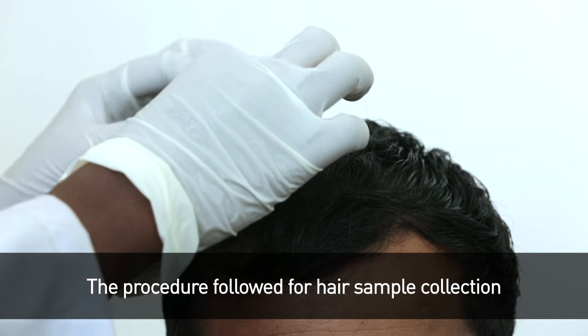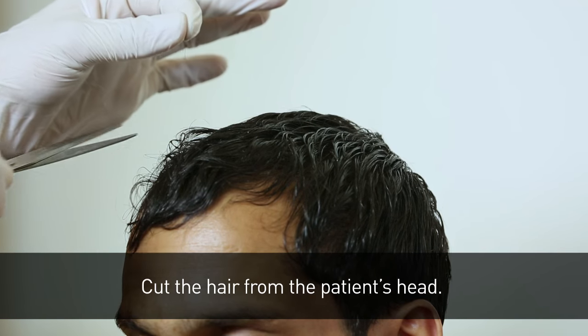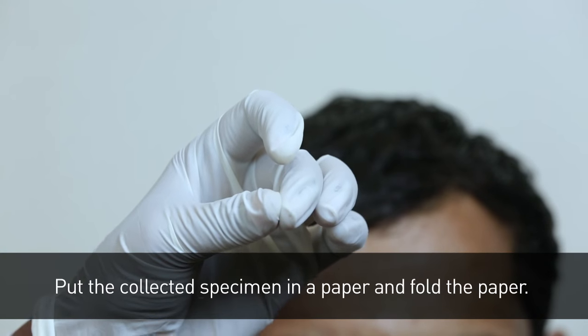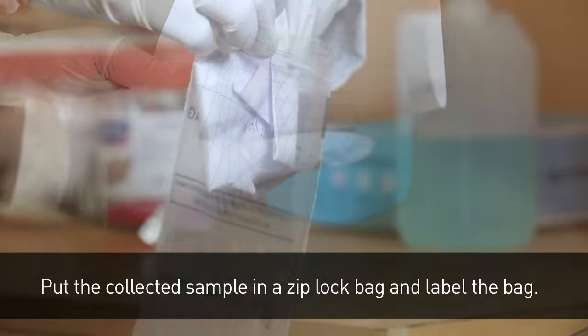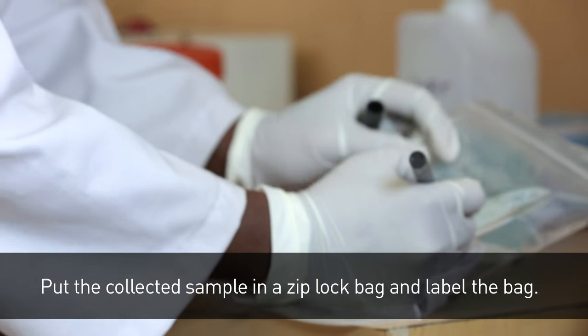The procedure followed for hair sample collection. Cut the hair from the patient's head and scrape the scalp to collect the specimen. Put the collected specimen in a paper and fold the paper. Put the collected sample in a ziplock bag and label the bag.